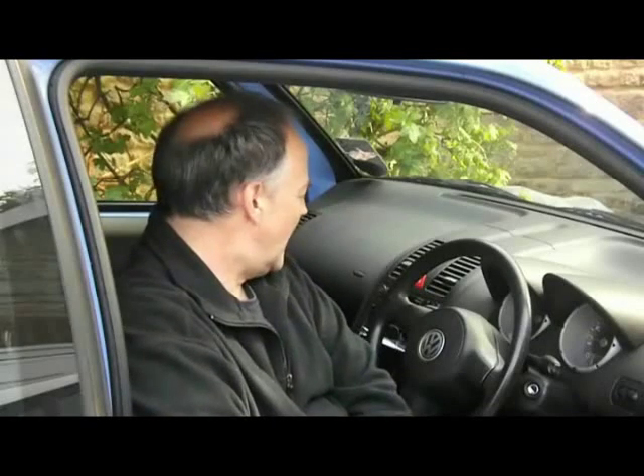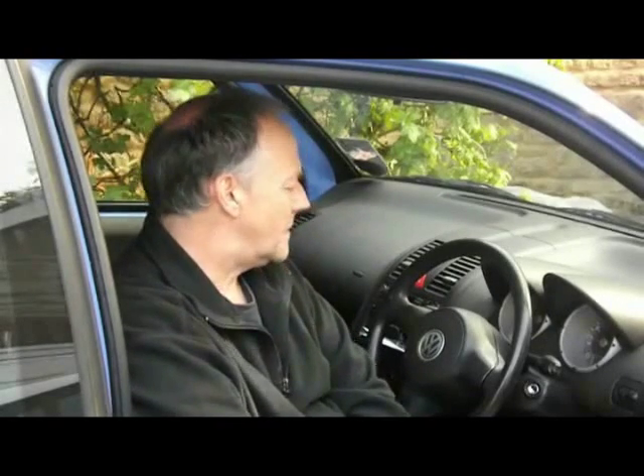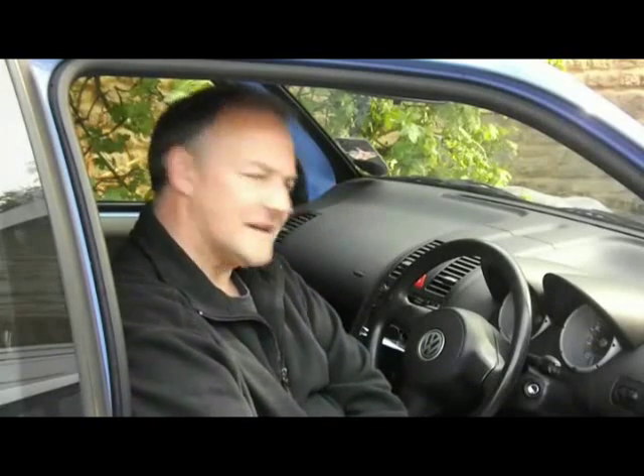Hello, this is TC. Today we're going to be looking at a Lupo 1.4. I've got an intermittent fault with the engine light coming on now and again. I'm going to be checking it with an OBD2 tester, the ELM327, using an old laptop. It's a very cheap piece of equipment and does quite a good job in identifying codes.